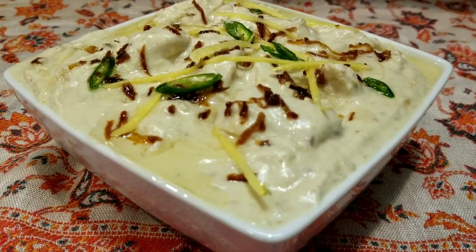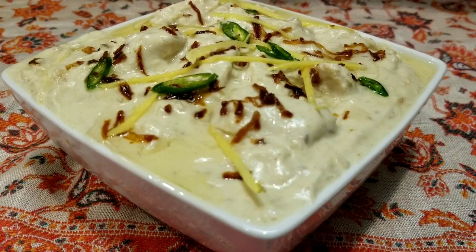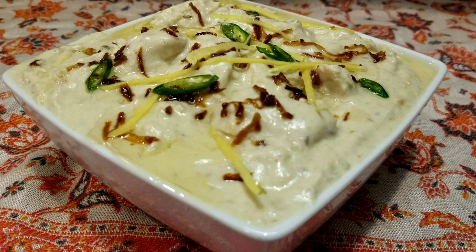Kashmiri white chicken is ready to be served. Hope you all enjoyed watching today's video. Please like, subscribe and share. I'll see you back soon with a new recipe. Till then, take care. Bye!